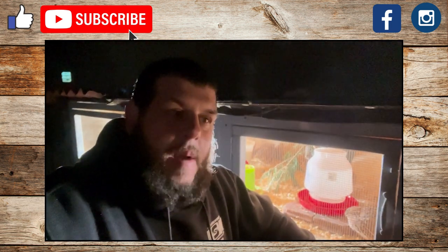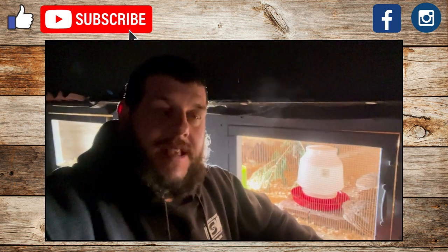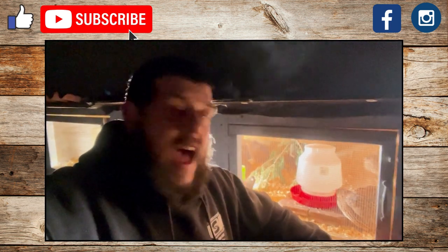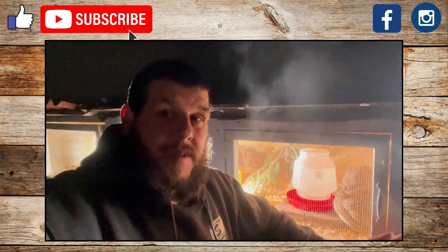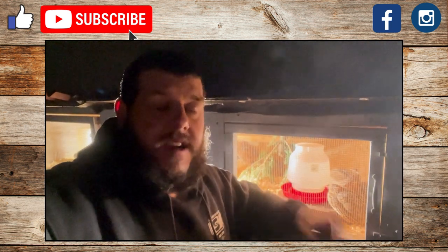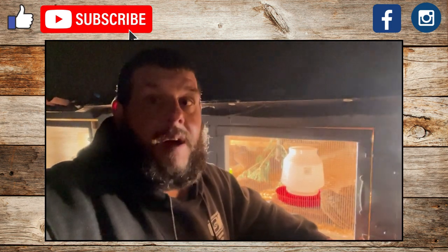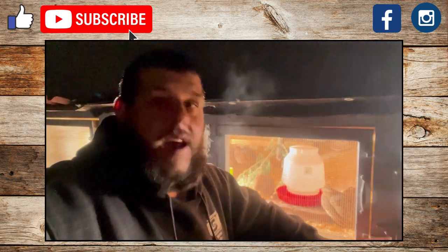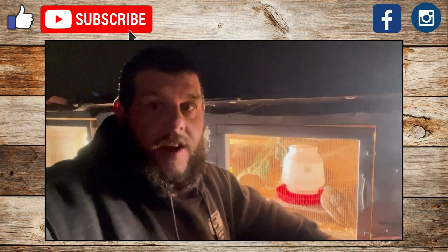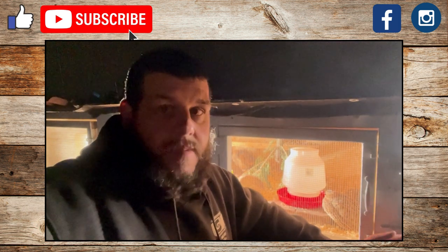These are full spectrum grow lights. I actually use these for my seed starters in the spring when I start seeds indoors, and then in wintertime I just transition the same ones out here for the quail. As far as cost, the lights came in a six-pack with all the wiring for about $45. The Casa timer is normally around $25 on Amazon — I got a refurbished one that worked perfectly fine for $18. So you're looking at about $70 tops, and the nice thing is you can use the same grow lights for seed starting if you're into gardening, so you're getting year-round use out of them.